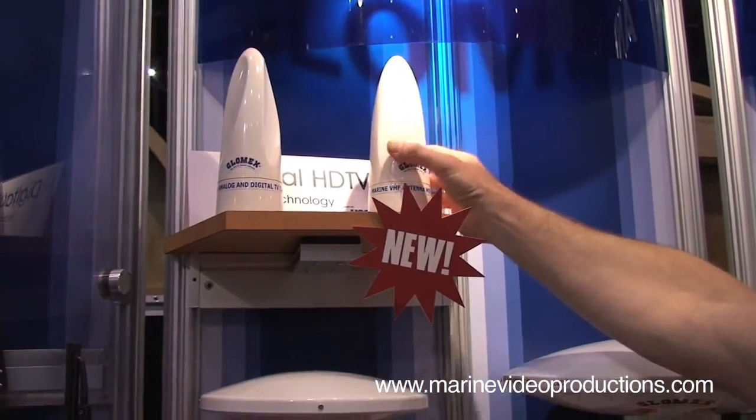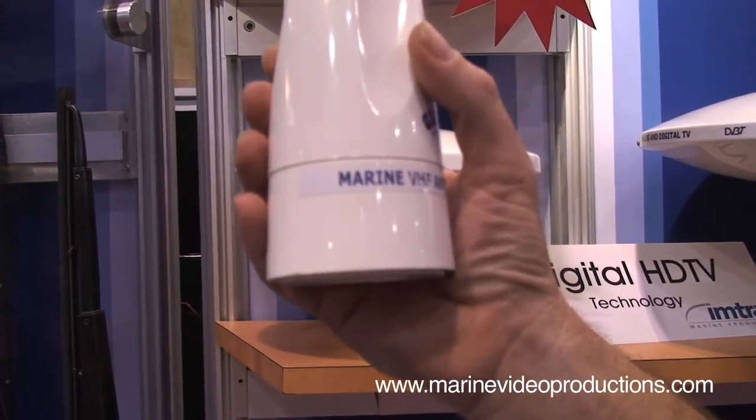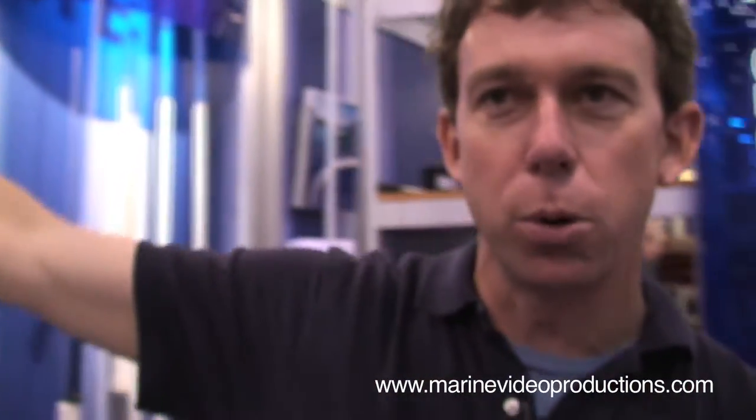And then, to match up, they came out with a VHF antenna which will look exactly like your TV antenna, so that the look on the outside of the boat — which is all important these days — is very uniform throughout.